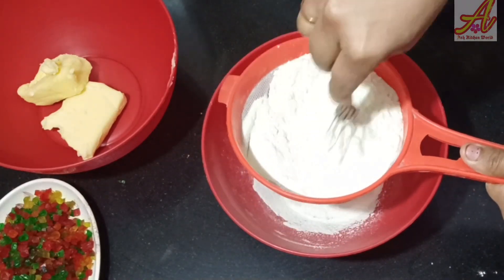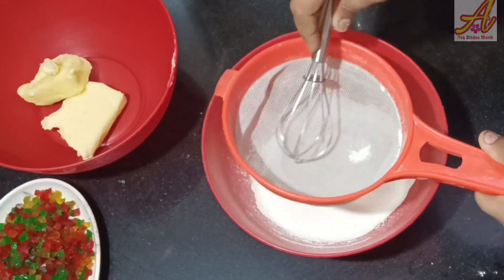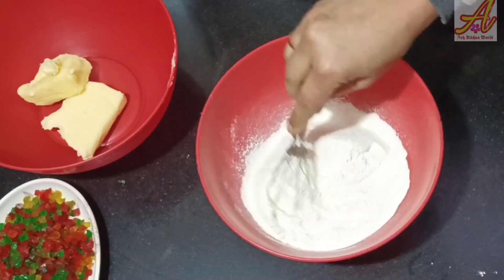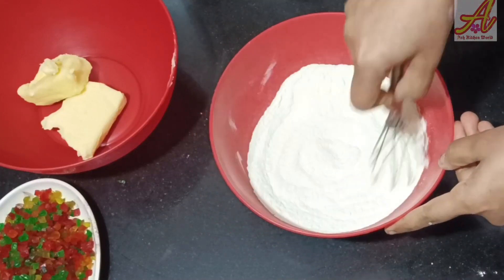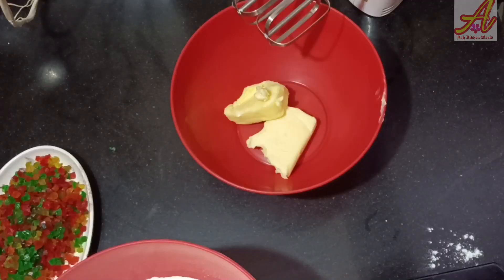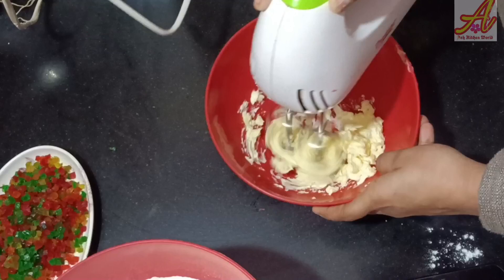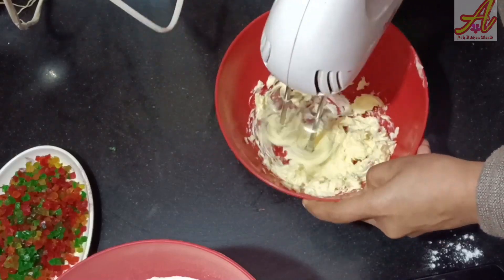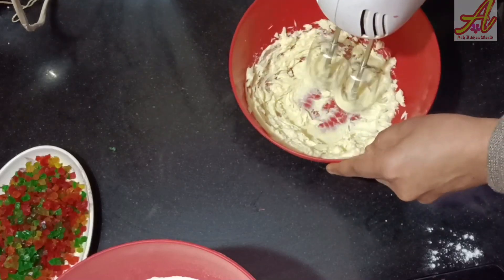Add 1 teaspoon of baking soda. We put a bit of salt and salt. We will put a bit of salt.